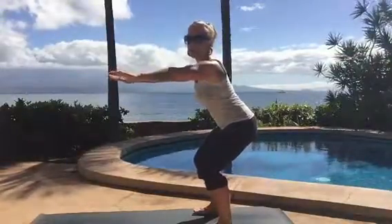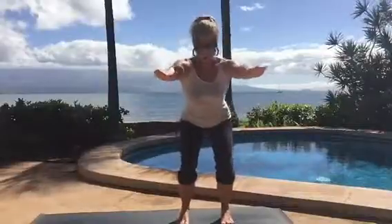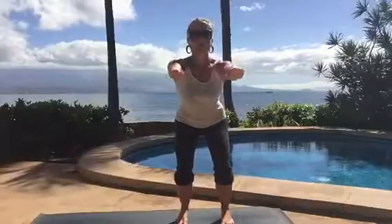Traditionally chair pose has our legs together, but as you can see I have my feet apart. This is great for all of our friends on the mainland, or any of us that travel to the mainland to go and get some snow — skiing, snowboarding, etc. So sit your butt back and come down just a little lower.